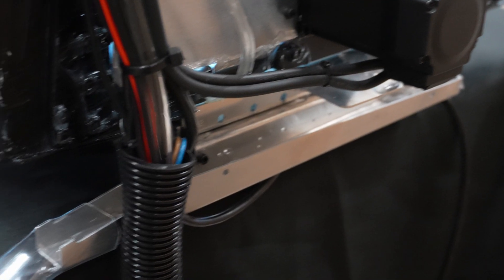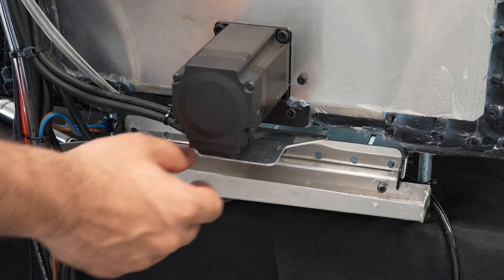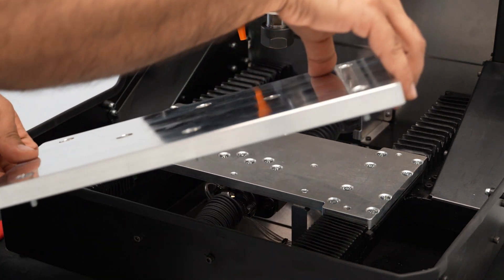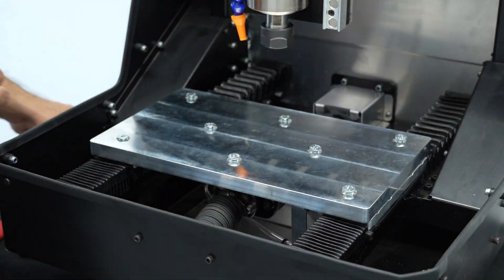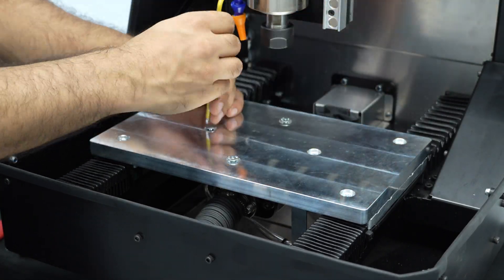Coolant used in the machine drains out of the back through the return trough, down the return hose, and into a reservoir where the high pressure pump draws coolant back up and sends it back to the cutting area. Chips are caught in the chip tray which can be easily removed and dumped out. The bed of the DMC2 Mini is a two-piece aluminum structure where the bottom connects all of the bearings and motion components, and the top is a 15 millimeter thick slab of aluminum that's pre-machined with mounting holes.